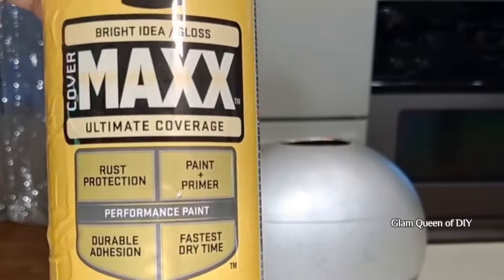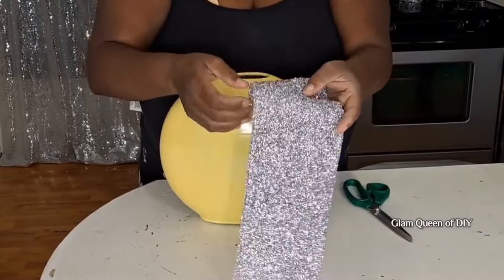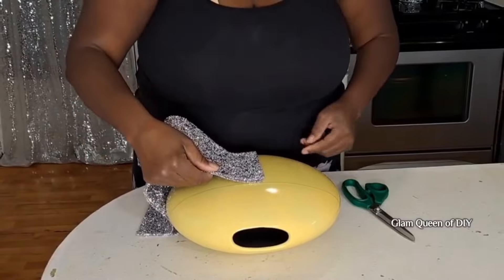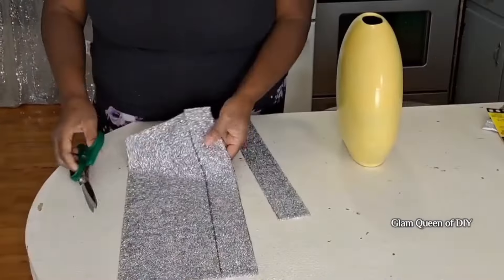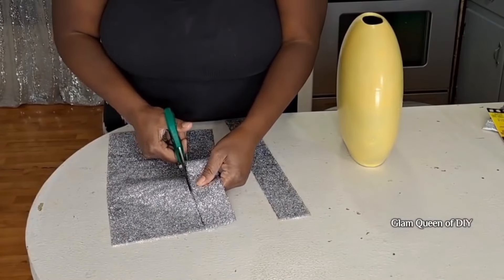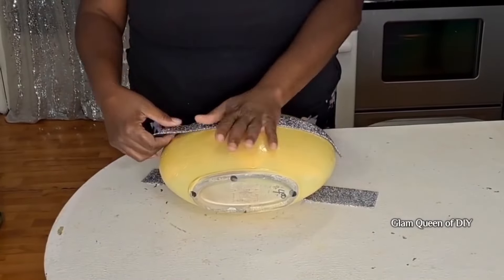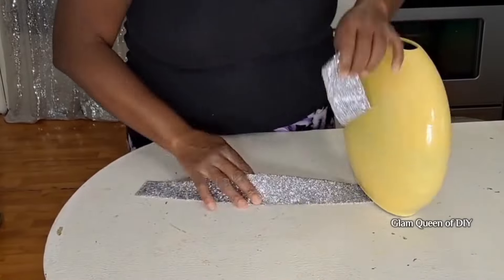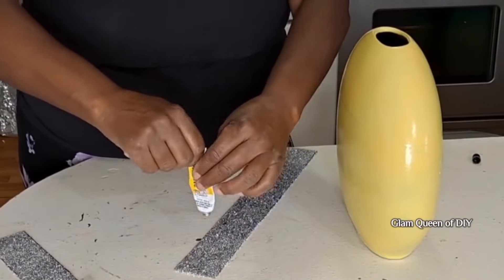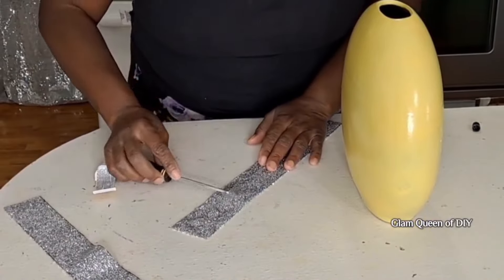For this next DIY, we're going to take this vase and use that Krylon Brilliant Yellow Spray Paint — I've already painted the vase. I'm going to take this crushed diamond epoxy sheet from beadpark.com. Their information is in my description box. Please check out Bead Park; they have a vast array of accessories you'll love. If you purchase through my links and use my discount code, it costs you no extra money — you'll always receive a discount on any of my affiliate links.